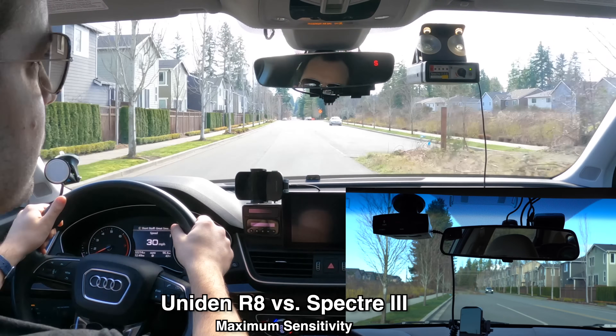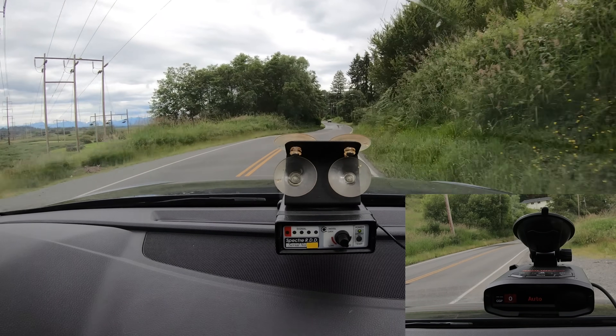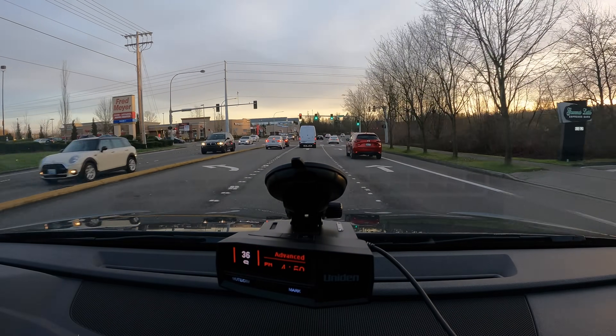There's also RDD immunity to consider. The R8 can be kind of hit or miss — it's not fully Spectre immune. The Max 360C Mark II isn't either, but the Redline 360C is. So if you need a fully stealth detector, the Redline is going to be better in that regard. It does cost more than the R8, of course. But for those looking for the ultimate high-end detector, I think a fully functional Escort detector would be better than a fully functional Uniden detector. I know we're getting into some theoretical discussions — I have no idea when this stuff is going to be released, if it will work properly, or if other bugs will be introduced. This is very much a theoretical discussion, but I think a fully optimized Escort detector will be better than a fully optimized Uniden. Coming back to how things stand today, I still think Uniden is a better option in terms of just radar detection.